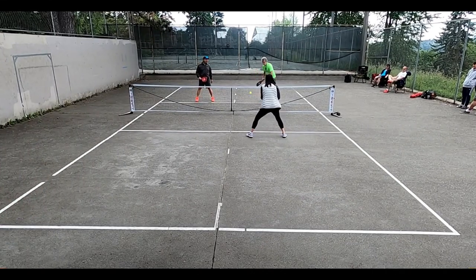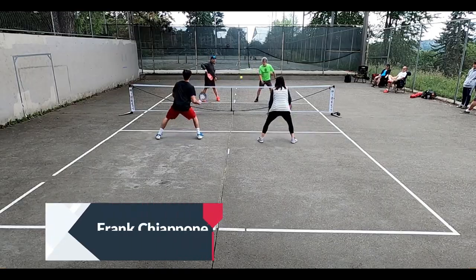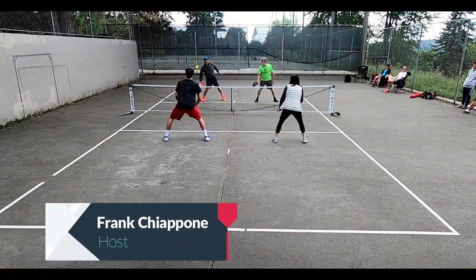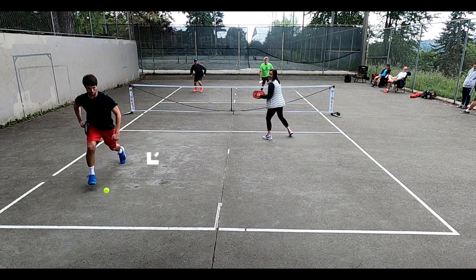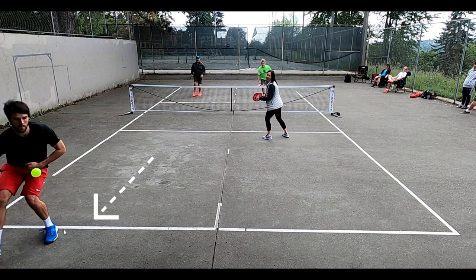Alex Fox joins us now, and we're going to break down a couple of things in this play. One of the first things we're going to break down is that lob retrieval by Nate. Let's give a little rewind here. Alex, what should Vicky be doing on this play? Nate does a really nice job of chasing this thing down, but he's off the court. Vicky stays here at the line, and I get this question all the time about what should I do when my partner goes back to retrieve a lob?